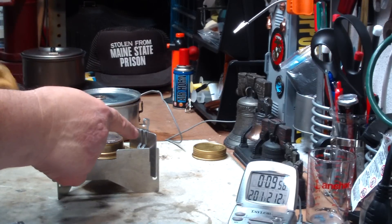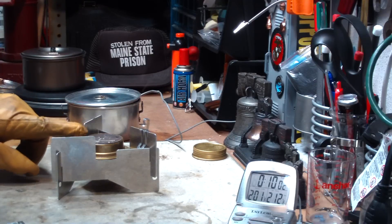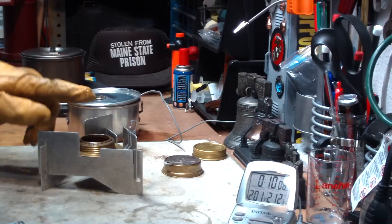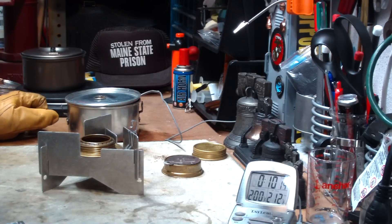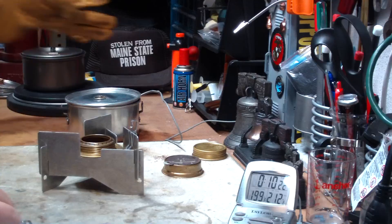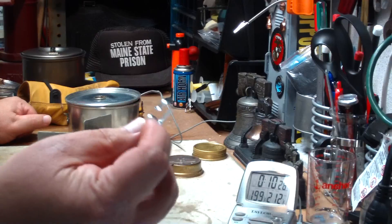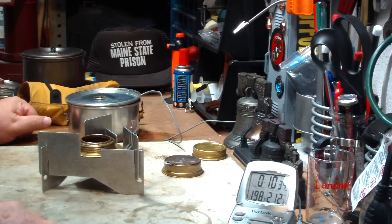Now I measured it — these clips raised the pot up about 1 and a quarter inches, a distance of 1 and a quarter inches from the top of the burner to the bottom of the pot. Without Mod 1, it only gives you about 3 quarters of an inch. So maybe with Mod 1, if I just cut it down a little bit — this is like 6 eighths of an inch high — if I cut this down to get it closer to the 1-inch sweet spot, maybe the time will improve to match what it does when the stove is upside down.